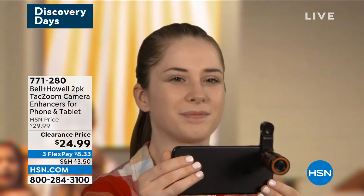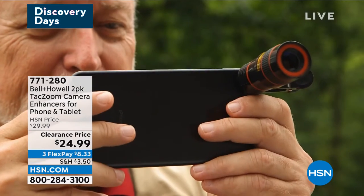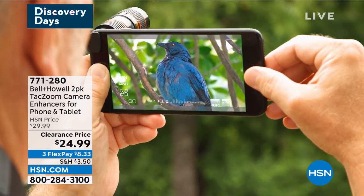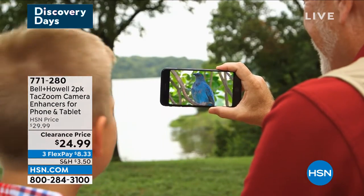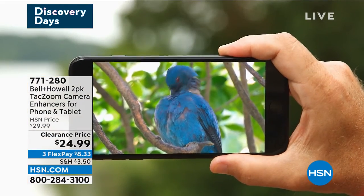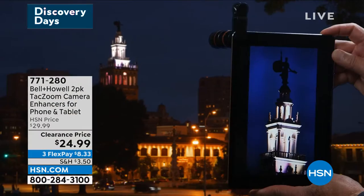This boosts your phone zoom up to 10 times and it's distortion-free when you're getting those close-ups. You're going to get the telephoto lens — and remember, you're getting two of everything. You're going to get the telephoto lens, the wide angle lens, and the macro lens, and you get the easiest way to get the most amazing shots or videos.